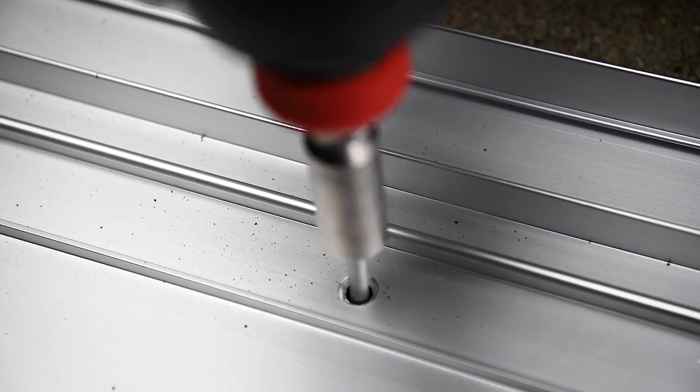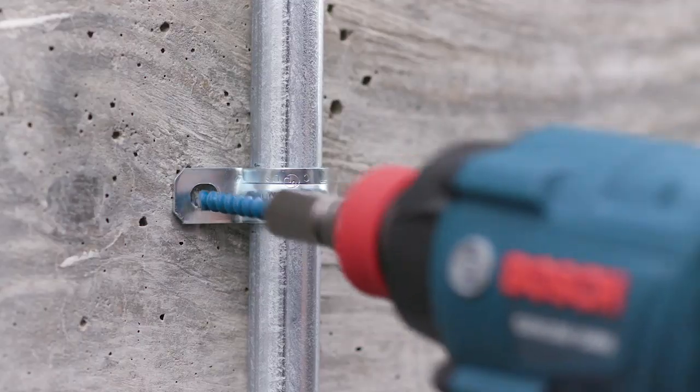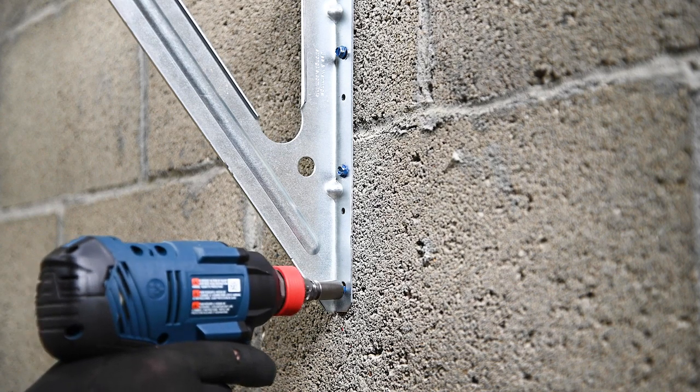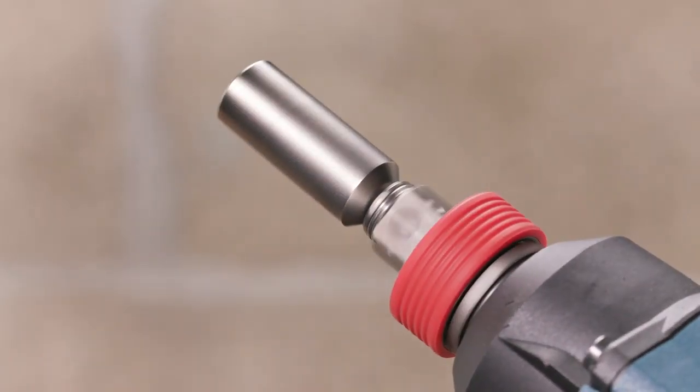Use the Titan Turbo to attach patio door track, window frames, and other applications that require anchoring into concrete or masonry. Pre-drilling can be done with a standard drill bit, and the screw can be installed with any cordless tool.